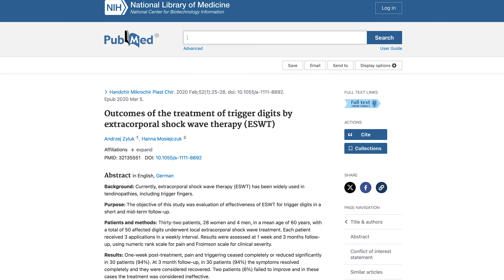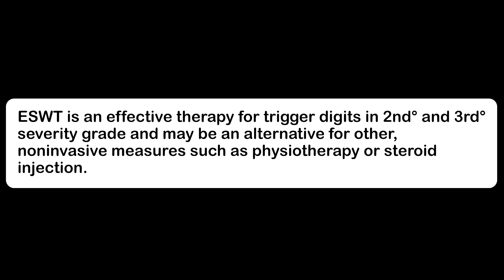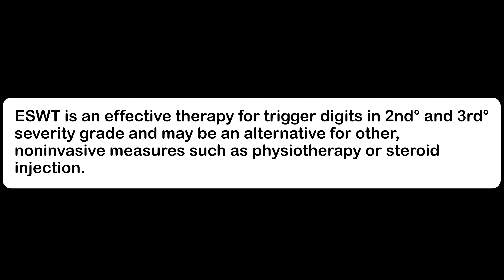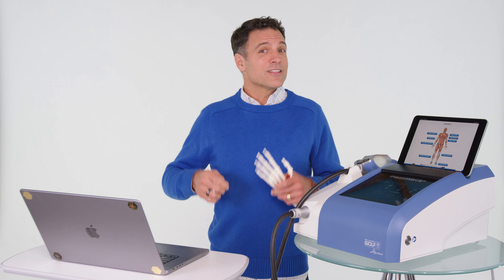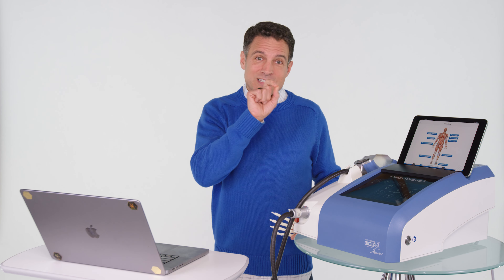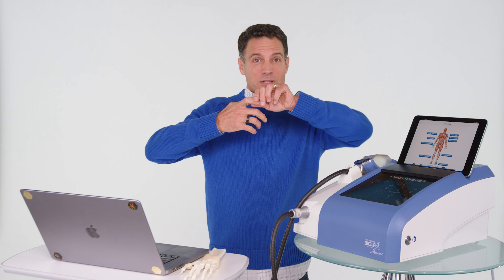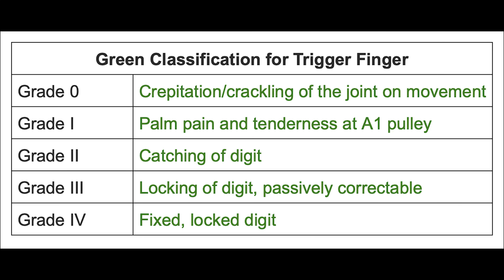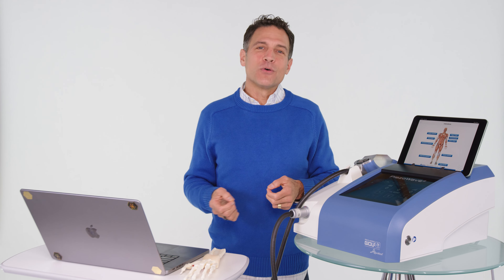Let me give you some of the research. 'Outcomes of the treatment of trigger digits by extracorporeal shock wave therapy' states that ESWT is an effective therapy for trigger digits in second and third degree severity grades and may be an alternative to non-invasive measures such as physiotherapy or steroid injection. There's a classification system: grade zero is just clicking and popping; grade one is pain and tenderness at the A1 pulley; grade two is catching of the digit; grade three is locking that is passively correctable; grade four is a fixed locked digit. At a three-month follow-up, 94% of patients had a full recovery.